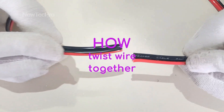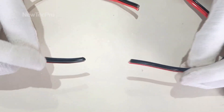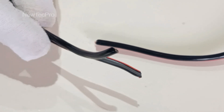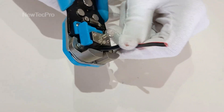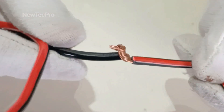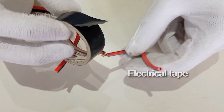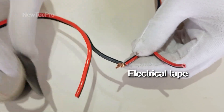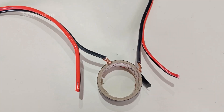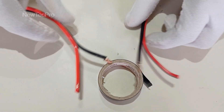Hello my friends, today we want to teach the correct method of connecting two electric wires. Maybe the first thing that comes to your mind is this method — and finally use electrical tape. But this method is not standard, so let's go for training a standard twist wire together.